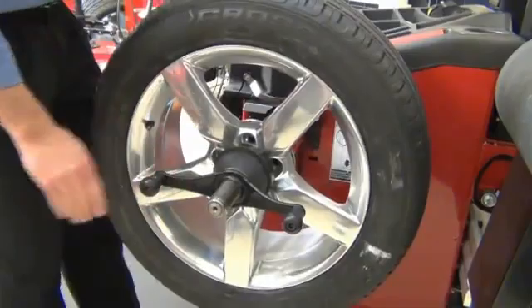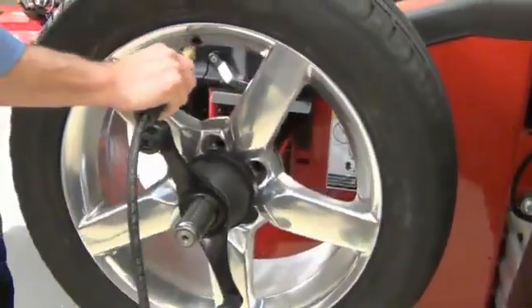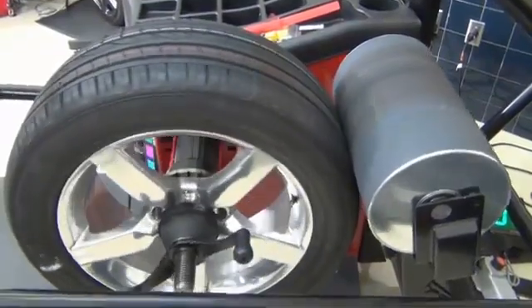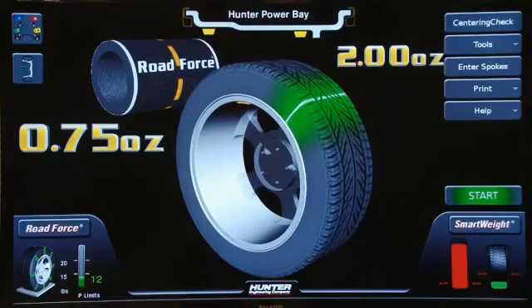Remount the assembly and recheck tire pressure. Lower the hood to re-measure road force. When it's finished, verify the results and balance the wheel accordingly.